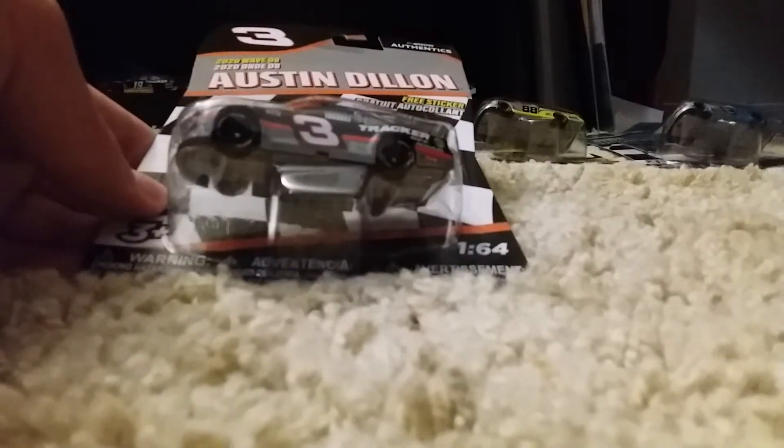Before we get started, let's look at the packaging. It's your standard 2020 box packaging. On the side here we got all the cards, all the copyright stuff. Let's get it unboxed and I'll be right back.